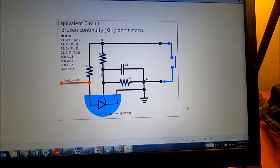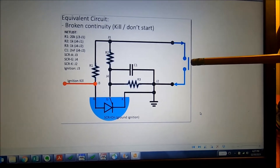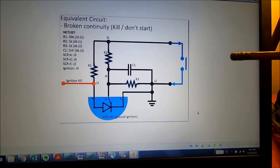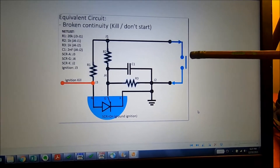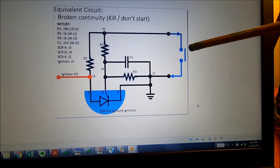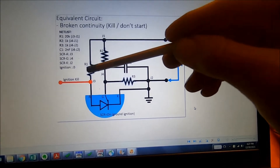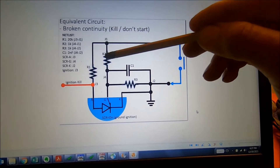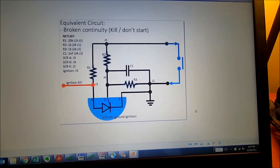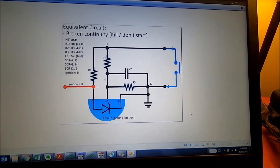If your switch opens up on the handlebar — say you engage the auger and you forget to depress the handlebar switch — this is an equivalent circuit; there are a few conditions that need to be met. It's a switch circuit. Current will not flow through here. Current's going to flow down through R2 and energize this SCR gate and essentially ground ignition. So that means it will kill the engine.